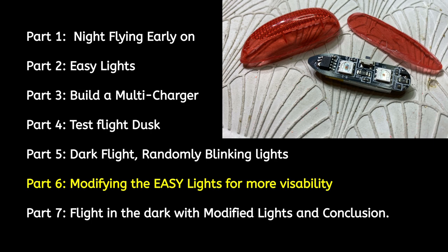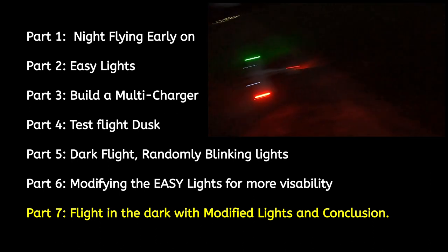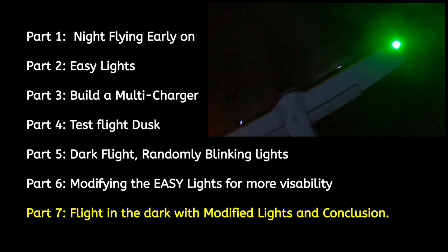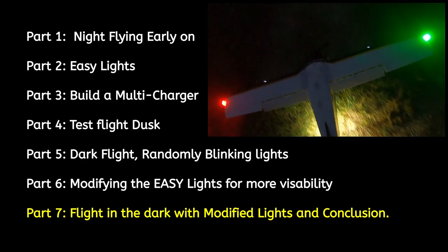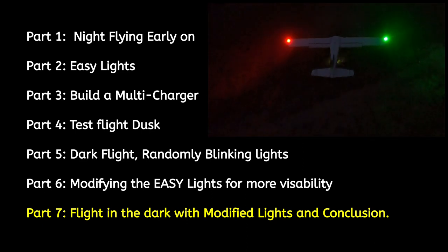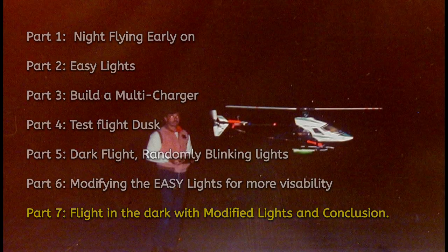The next part is my modification to the red and green lights making it easier to see. And the last part is of it flying with my light mods so you can see the difference. I know this is about 20 minutes long but I think you're going to enjoy it, so please sit back and fly with me. Here we go.